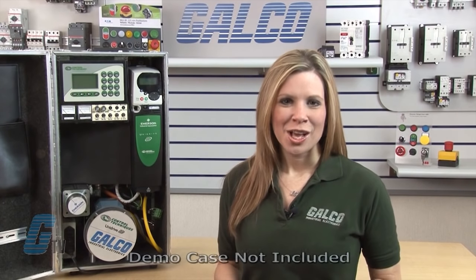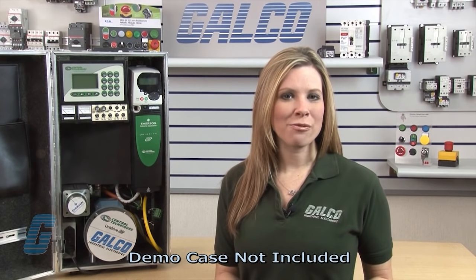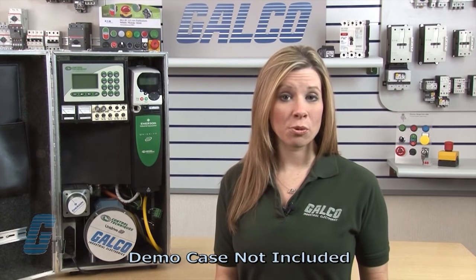Welcome to G-TV! Today I would like to demonstrate how to set up Emerson Control Techniques UniDrive SP for open loop applications using the SM Keypad Plus. The UniDrive SP is a drive with advanced functionality and parameters should only be changed by a qualified professional with drive experience and with the assistance of the CT manual available on galco.com.